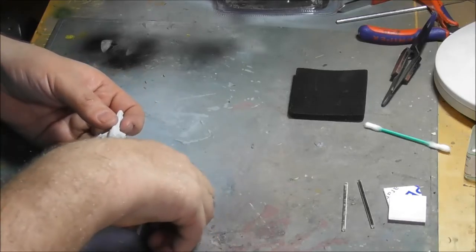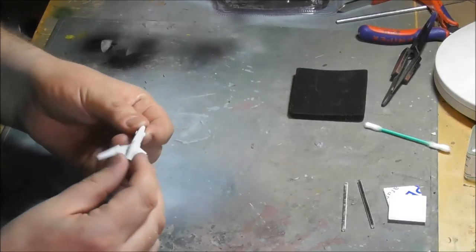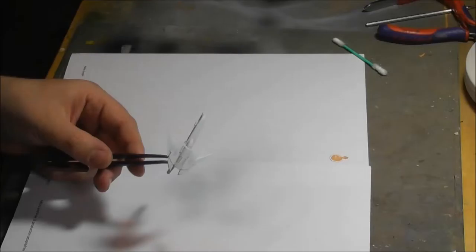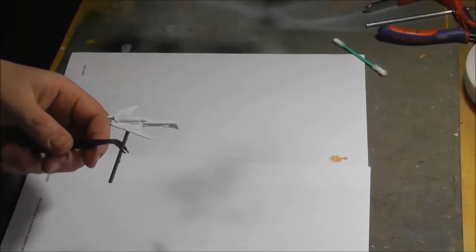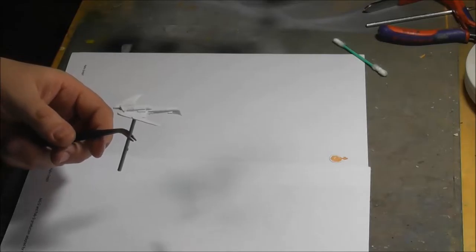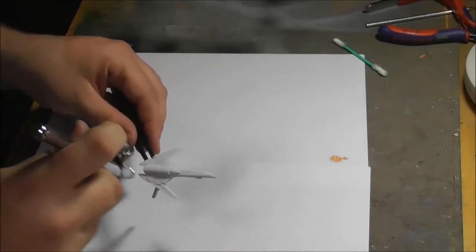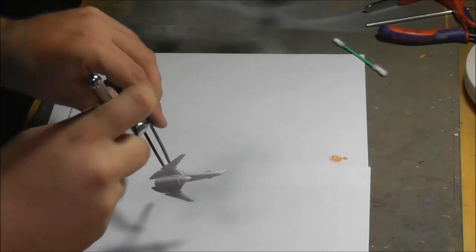Basically they stick there just by squeezing them in. I will, of course, glue them. But they're really nice parts. Next up is the primer. I'm using USN Light Ghost Grey - USN Light Ghost Grey from Vallejo, the surface primer in this case.